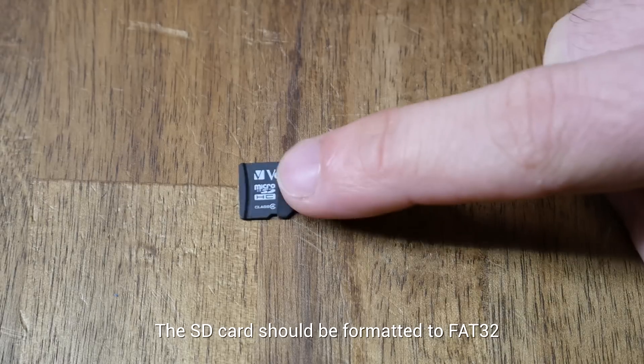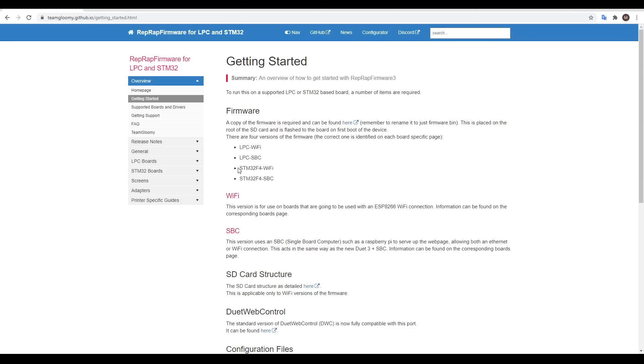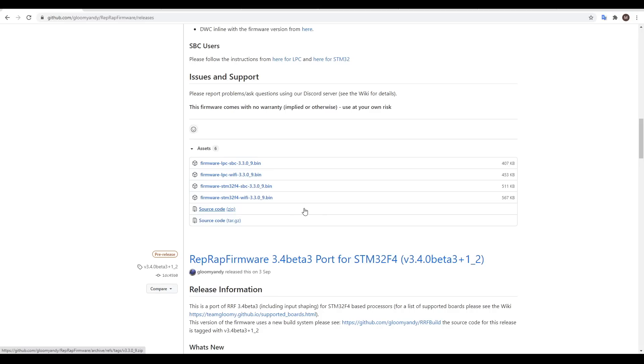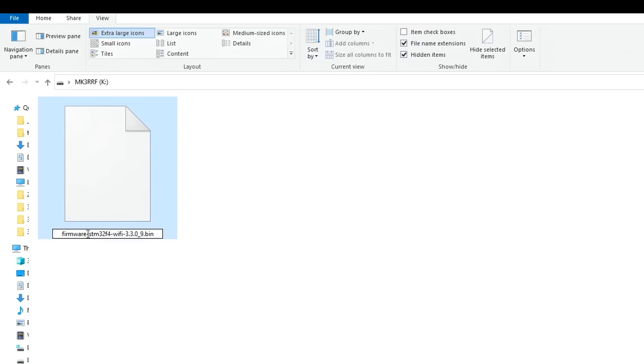Our first job is to prep an SD card, and all of its contents are outlined on the Getting Started page. The first thing we need is firmware. We've got an STM32 board and we're using the onboard WiFi, so we can follow the link, scroll down to the release you want. I'm going to avoid the beta for now and use the stable version, which is 3.3, and then download the binary. This is the first file to go on the SD card, and we need to rename it to simply firmware.bin.